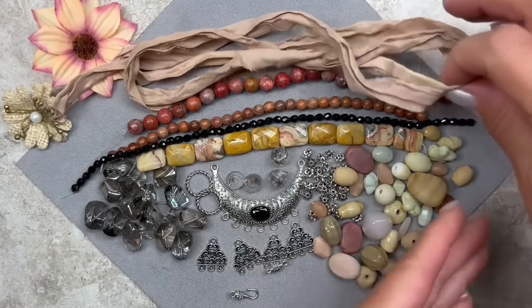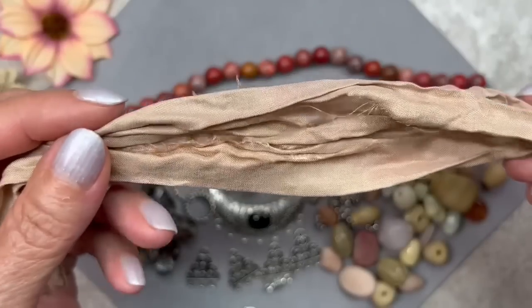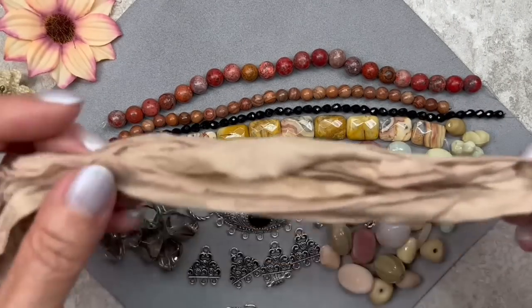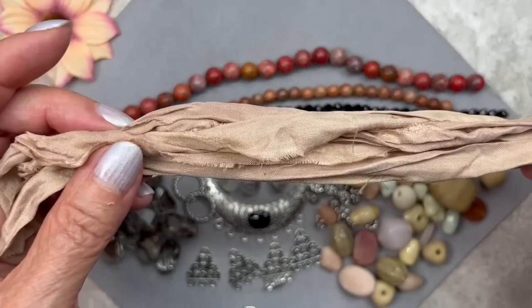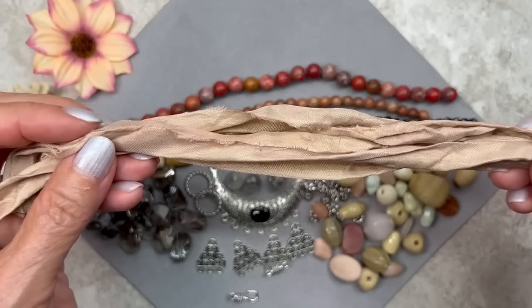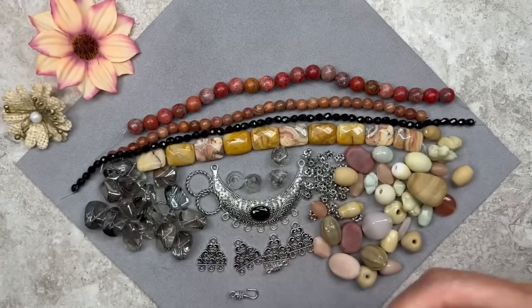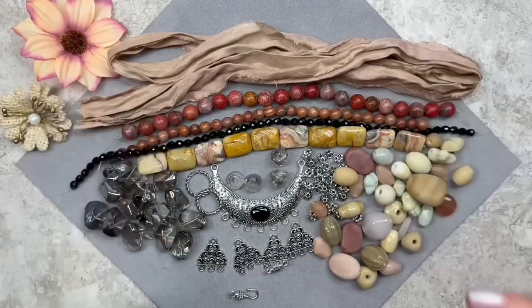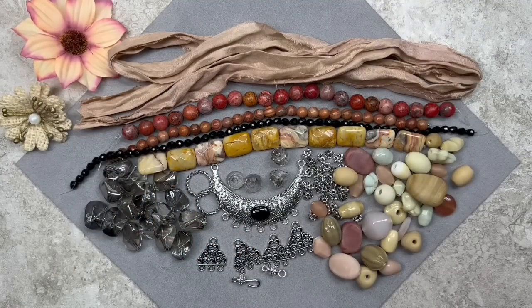Let's take a look at this beautiful silk ribbon — the color is sand and it matches really beautifully with everything, especially these beads. We get 36 inches, which is quite a bit to work with. I know silk ribbon can make a piece look very boho, and this pendant is kind of boho looking, so maybe that's what I'll do. This whole collection is gorgeous — I'm very impressed. There are so many things to work with, so many different textures, and the colors are so beautiful and neutral.